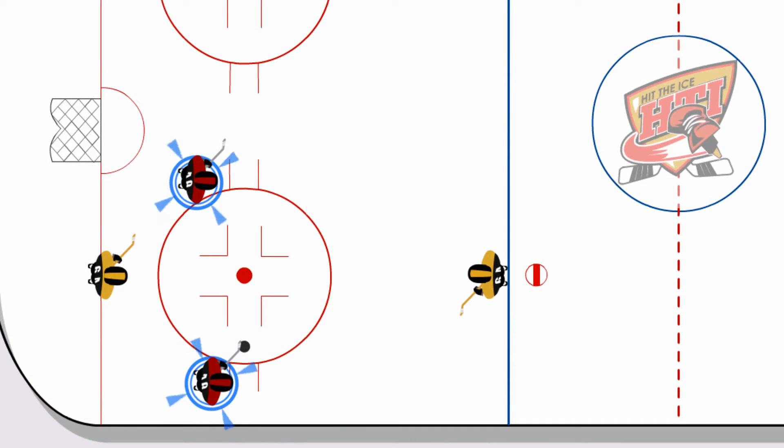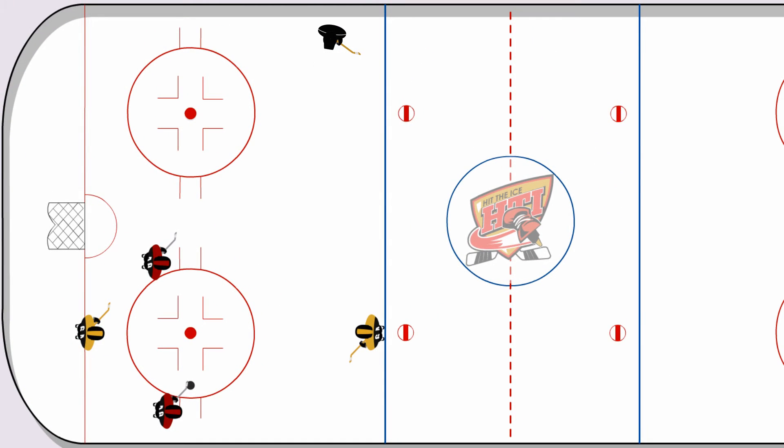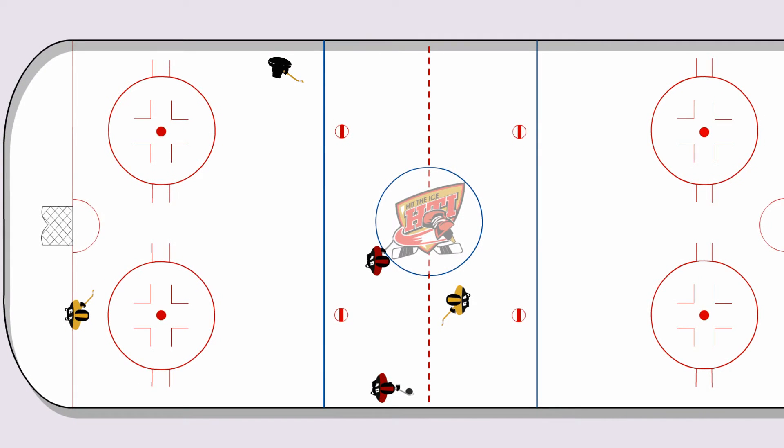Forward players 1 and 2 are positioned on each side of the defensive zone face-off circle. The defensive player is positioned at the nearest blue line. The back-checking player starts the drill deep in the offensive zone. At the coach's signal, the two forward players skate down the ice with the puck while the defensive player takes them on in a two-on-one situation skating backwards.